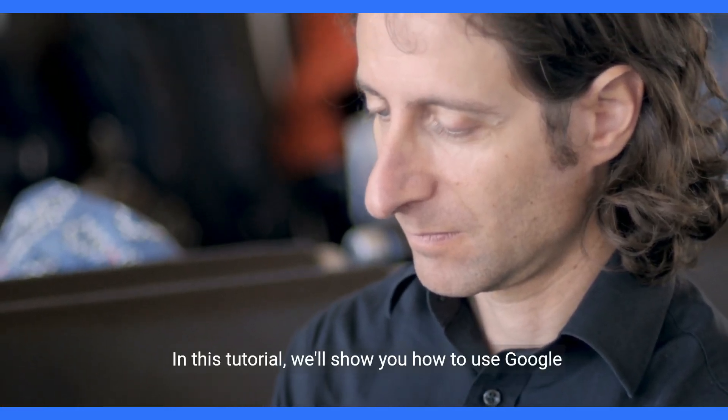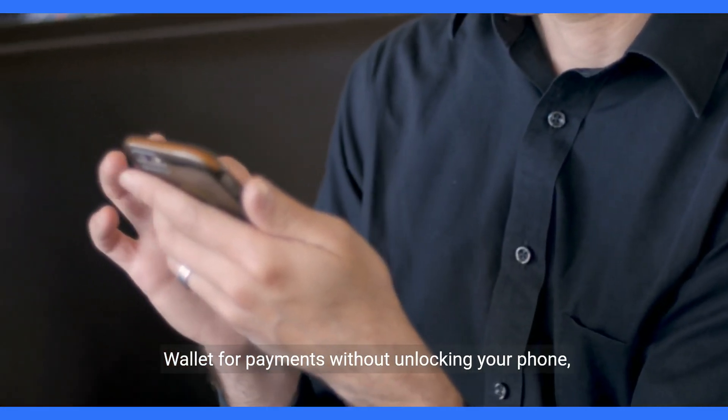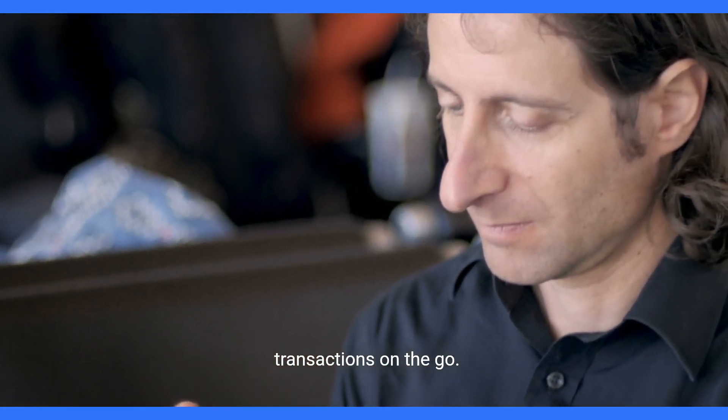Welcome to our channel. In this tutorial, we'll show you how to use Google Wallet for payments without unlocking your phone, providing you with a convenient way to make transactions on the go.